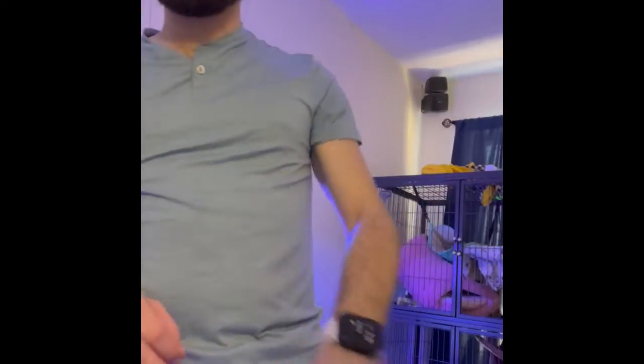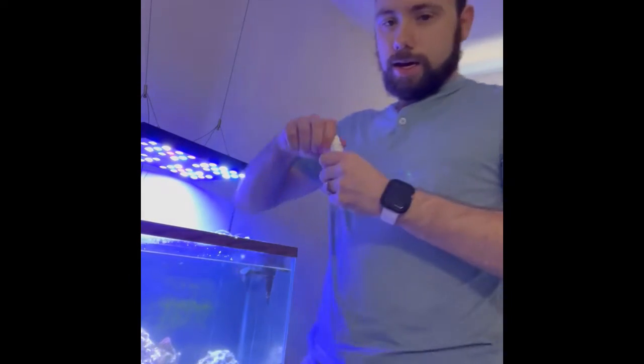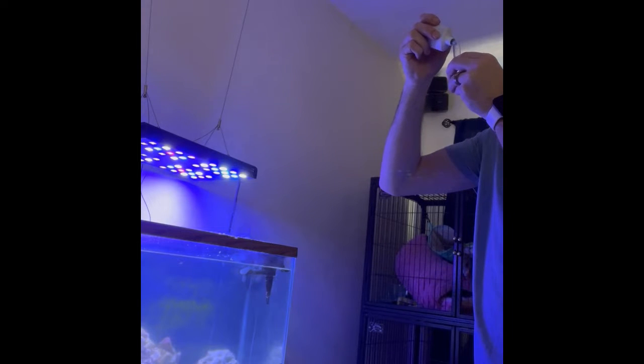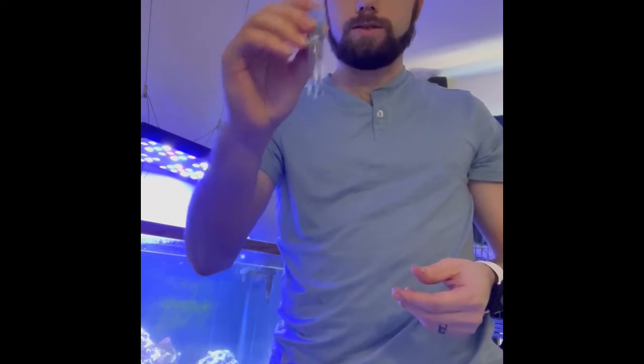I have my ammonia timer going — I use a multi-timer app accessible from my phone or watch. For nitrites, give the bottle a little shake and add five drops. This one is ready to read almost instantaneously.